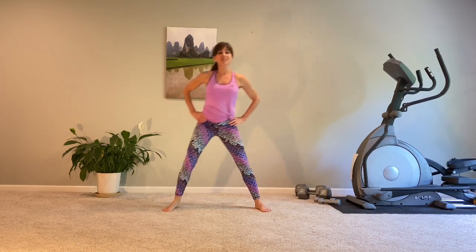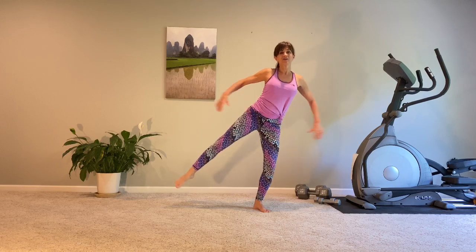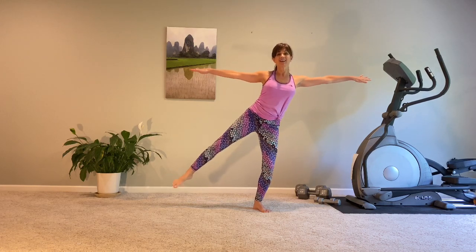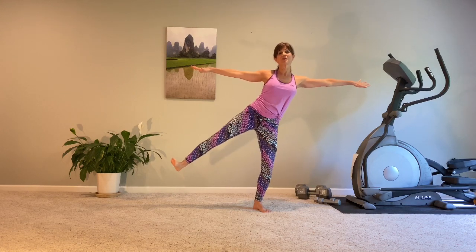Four and three, press it up, two. Let's hold it — mini presses right here. Reach those arms out. Standing leg soft. Press, press, press, press — four, three, two, one.